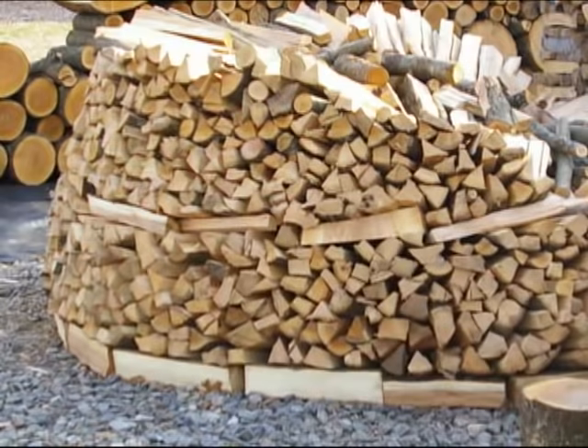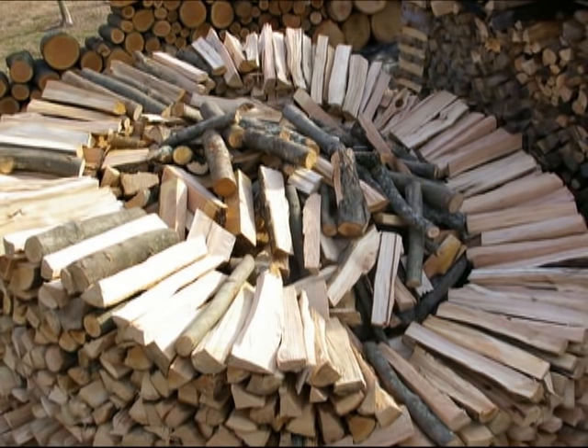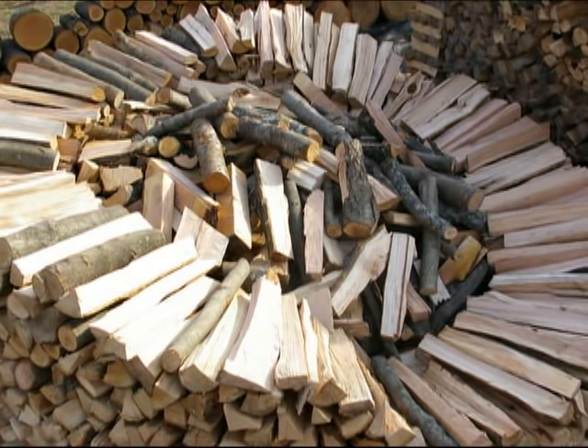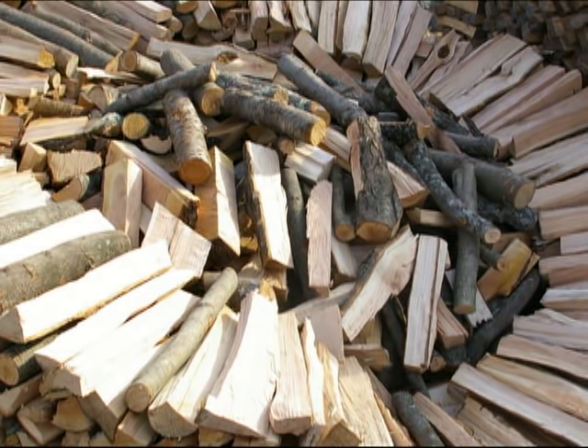Once I had the outside of the pile established, I went ahead and just loosely threw wood in the middle. I have read that a traditional Holzhousen has the wood vertically stacked in the middle to create a chimney effect so that the air can flow through it better. I did do that on the first Holzhousen. The second one I just went with a loose stack in the middle, and I guess I'll have to let you know in another year when I try to burn this wood if it made a difference or not.